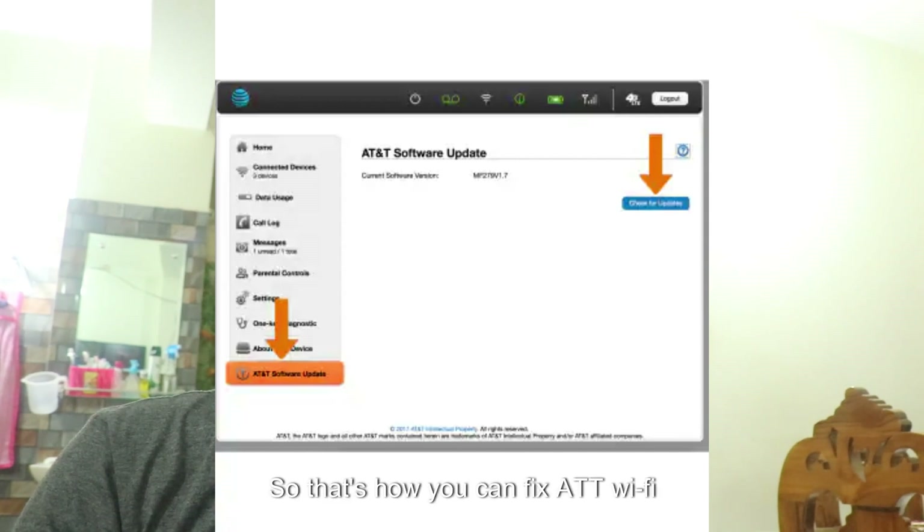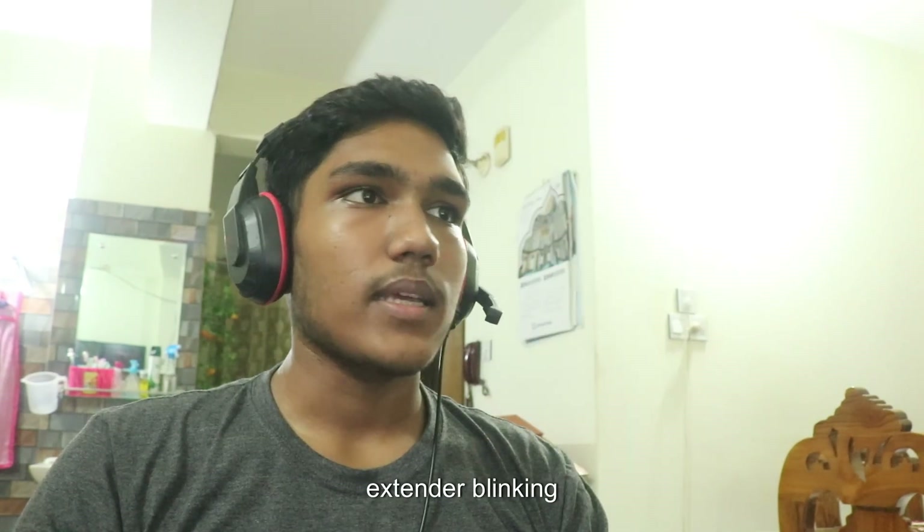So that's how you can fix ATT Wi-Fi extender blinking white.